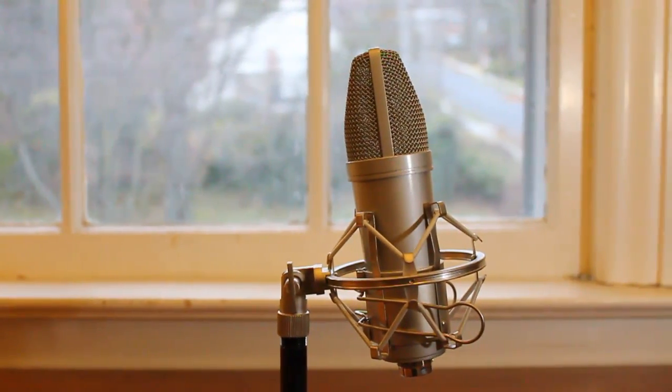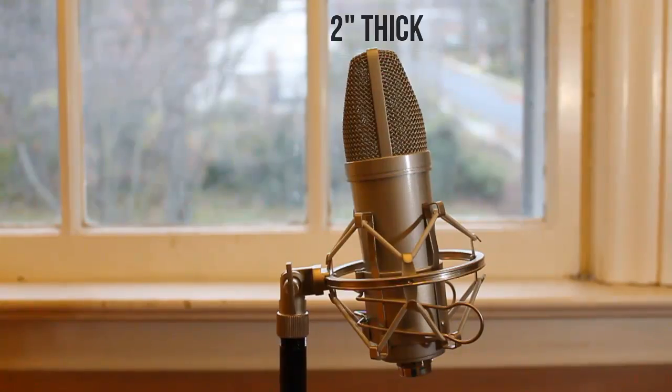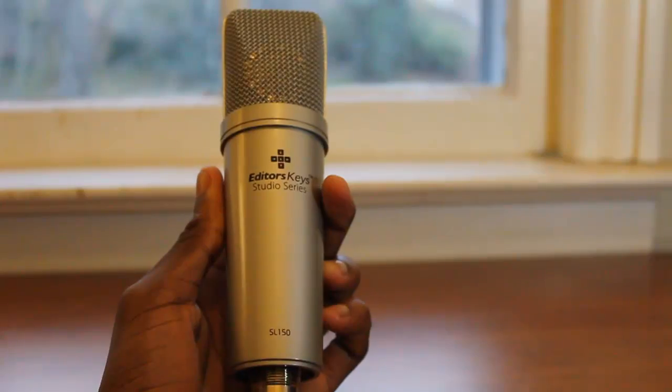The form factor of this microphone, as with most other USB microphones, is pretty compact, so you're actually going to be able to go portable with this. In fact, it does come with a leather carrying case, which I haven't actually found the need to use yet, but just in case you go portable with your mic, you have that option.